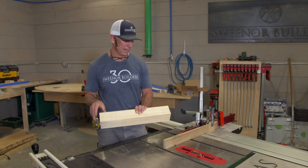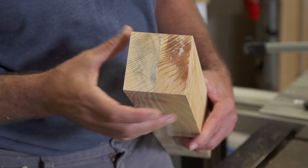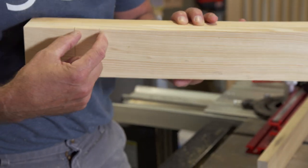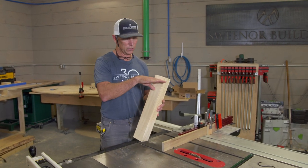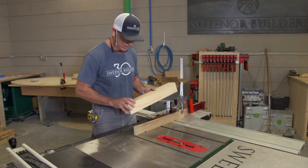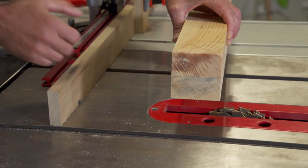So we have our leg stock here cut to length. We made it out of two pieces of inch-and-a-half stock — glued them together, so we've got a three-by-three leg. Next thing we have to do is dado out an inch and a half here and an inch and a half here to accept our two shelves. We've added an extension piece on the back of our fence so that when the blade passes through the material, it doesn't blow out the backside.